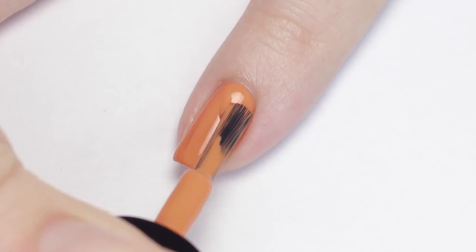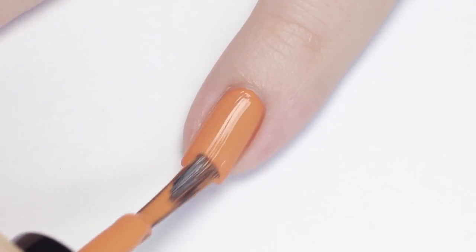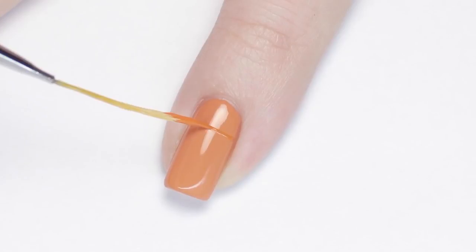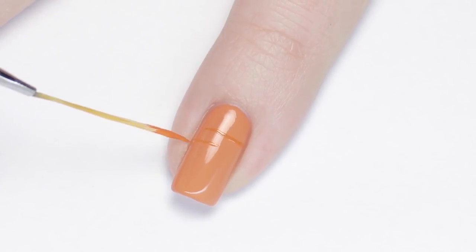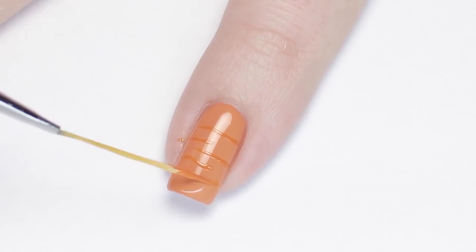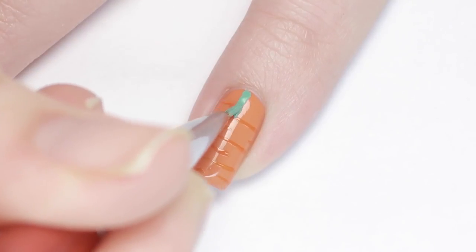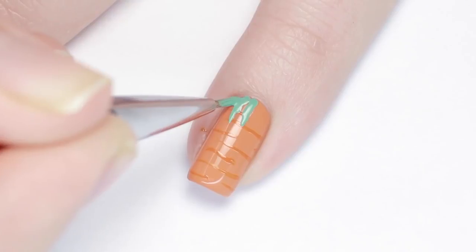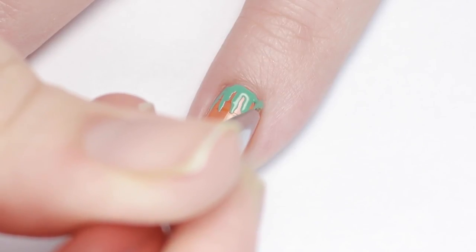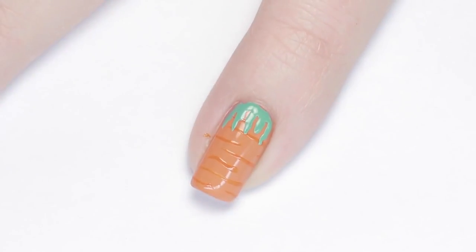First up, I'll be showing you how to do a super easy and adorable carrot design. Begin with an orange polish for your base color — I'm using a slightly peachy orange polish here. Next, grab a thin nail art brush and a slightly darker orange polish and begin making irregular wiggly stripes horizontally across your nail. You want these to be random, so don't try super hard to make the lines perfect. Next, grab a leafy green polish and make some squiggly lines on the top of the carrot for some leaves. And there you have a super simple carrot design. I'll be finishing all of these designs off with a matte top coat to really enhance the soft colors.